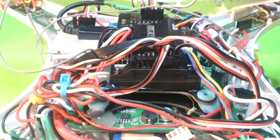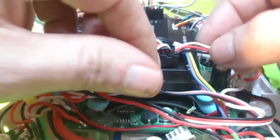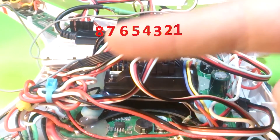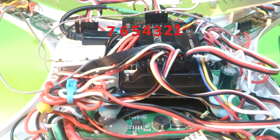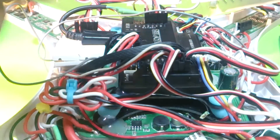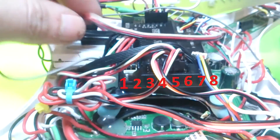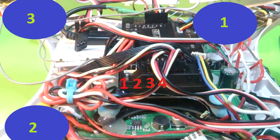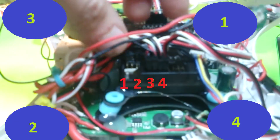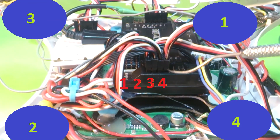On the APM 2.6 or 2.8, it's usually labeled on the outputs. This one goes from right to left: one, two, three, four, five, six, seven, eight going that way — it should be marked on the board. Just like the other APM, you take number one and place it on the other side, so now it goes one, two, three, four, five, six, seven, eight in the new direction. The motor layout is the same: one, two, three, four. That's the proper configuration for this firmware.